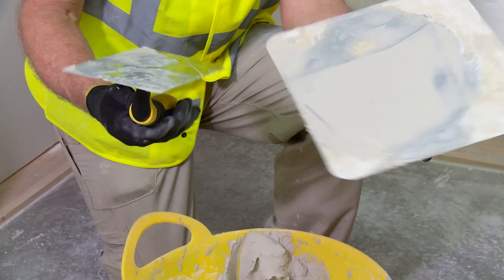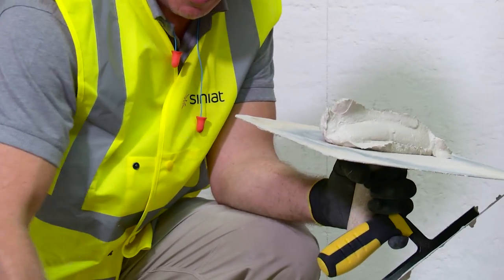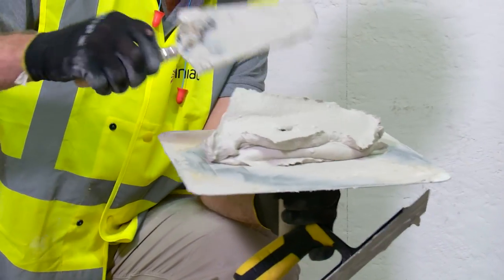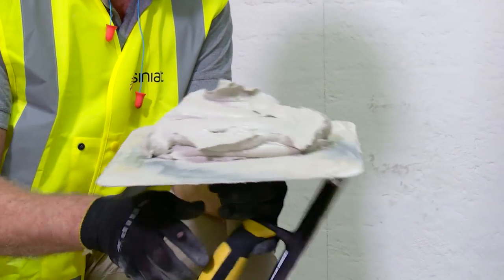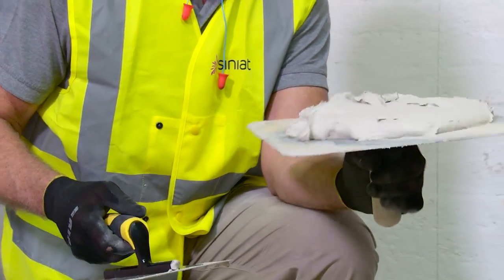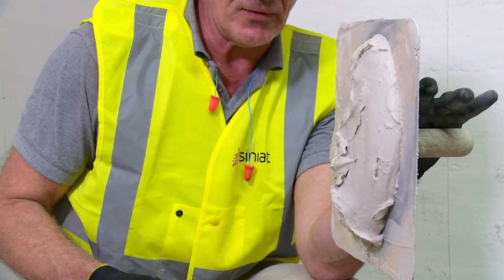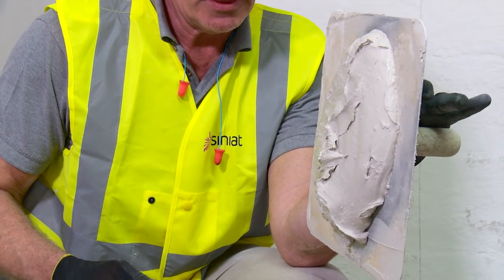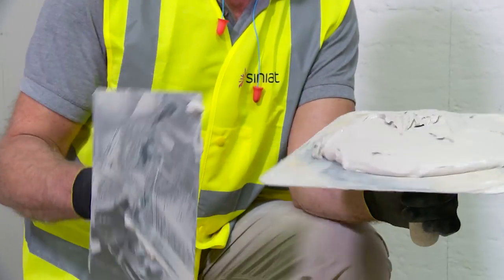We've had a few challenges come in about how to get the material onto the trowel without covering the floor. What we do is we place the material onto our handboard, or hawk — its correct name. If I give that a little shake and hold it vertically, it won't actually come off the handboard, because it's the handboard that actually puts it onto the trowel.